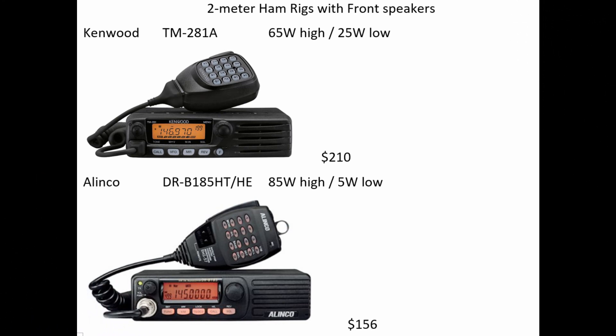The next radio on the list is the Kenwood TM-281A. It transmits at a high of 25 watts, and you'll notice it doesn't have a 5-watt setting. This may have the most intuitive menu system and control panel for most people, and it is the highest cost at $210. The next radio is the Alinco DR-B185HT — the slash HE would be the European model. Despite the name, DR doesn't mean digital and HT doesn't mean handheld. This transmits at a high of 85 watts and a low of 5 watts, with no apparent mid-level setting. It runs about $156, and the microphone has the most controls of any of the radios.